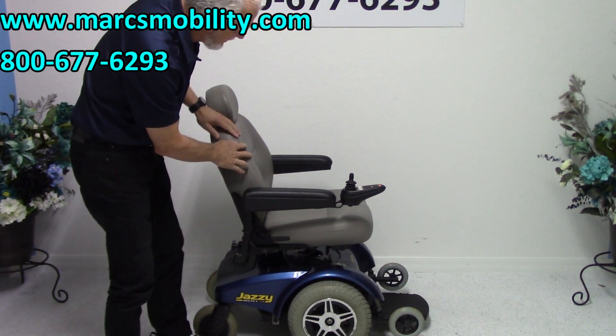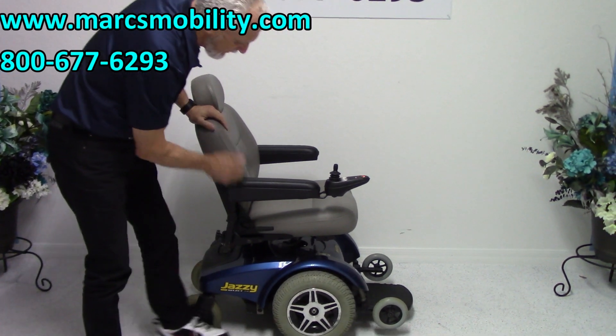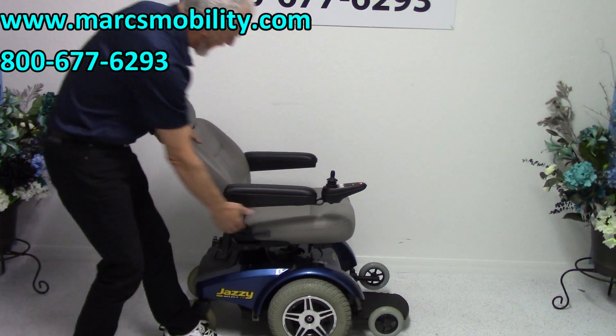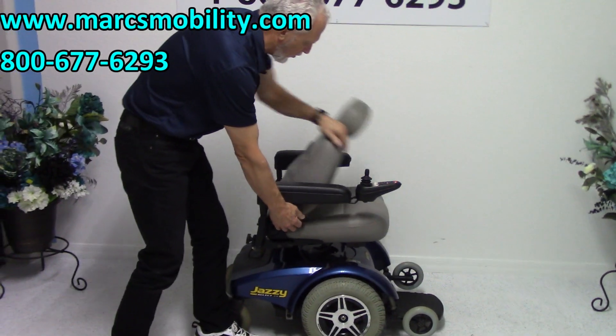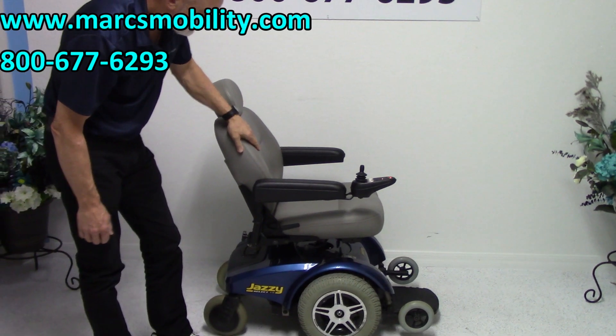It has a nice captain seat. This is one of the best seats they ever made. This is an adjustable back — you can see how far back it goes, and you can also adjust it forward to any position you want. This is one of their nicest seats.